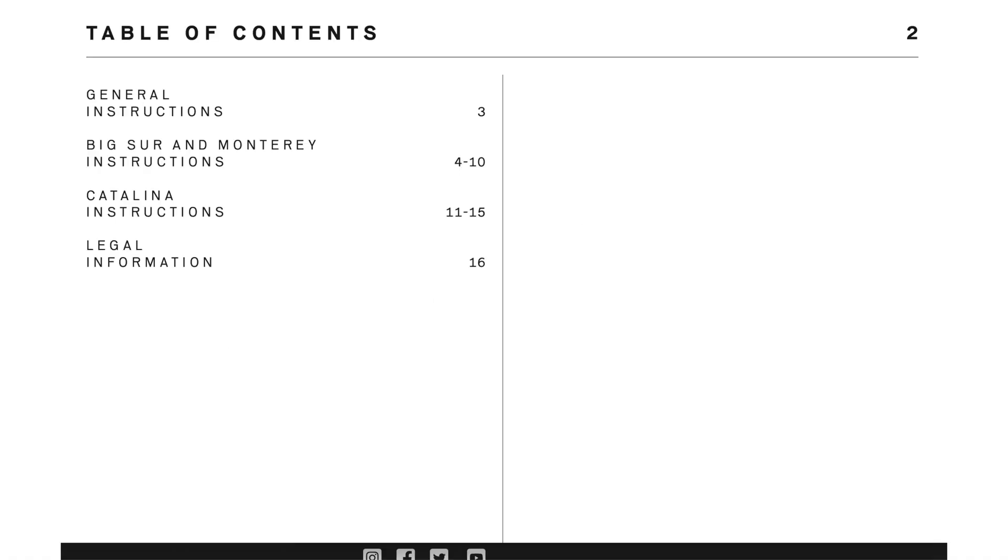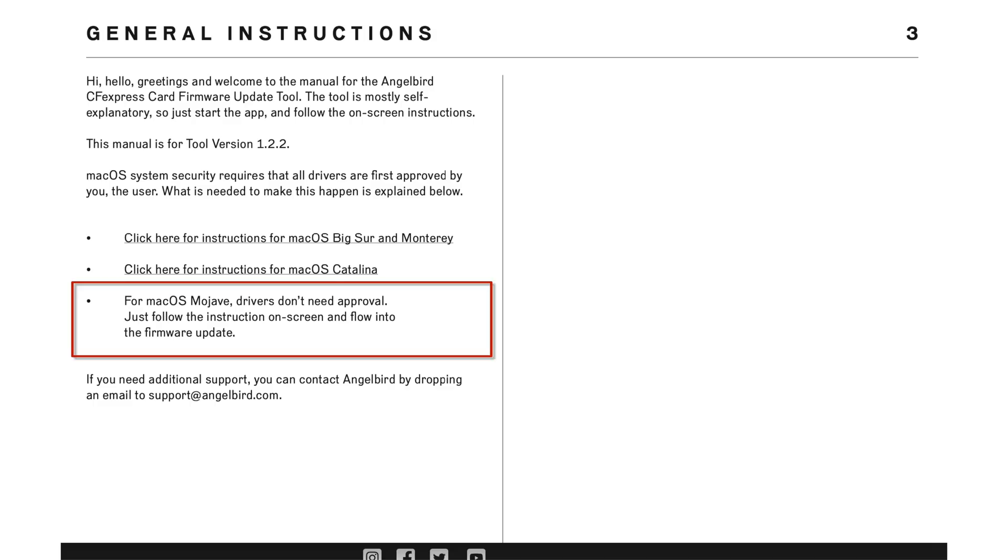We've all run into those security issues even with Intel-based Macs, and that's where I'm at. Instructions are included for OS Catalina, Big Sur, and Monterey. As noted in the manual: for Mac OS Mojave, drivers don't need approval — just follow the instructions on screen and flow into the firmware update. The main point shared amongst all users is that you must ensure the card reader is — all caps — DISCONNECTED from the computer before you begin. As per the manual, the firmware tool guides you through the steps required to check for and install firmware updates.